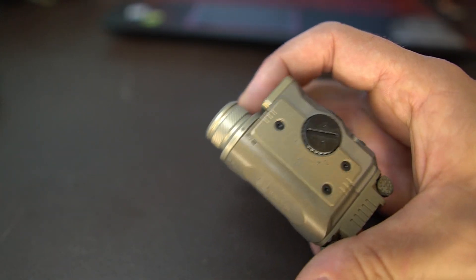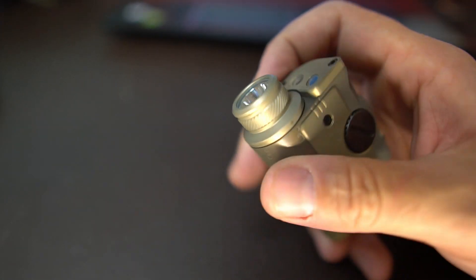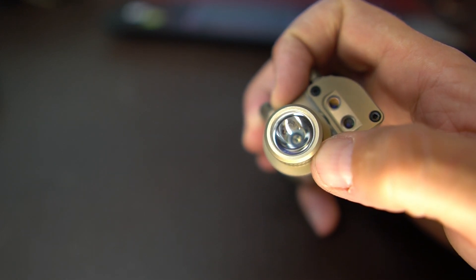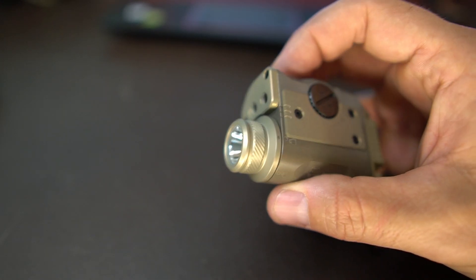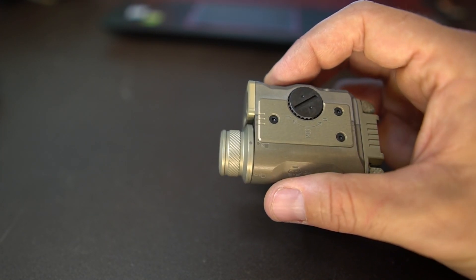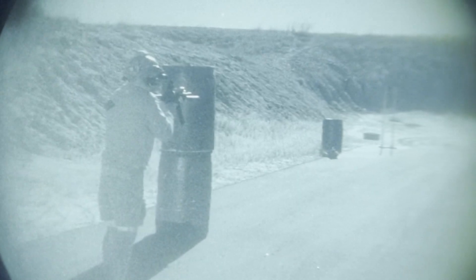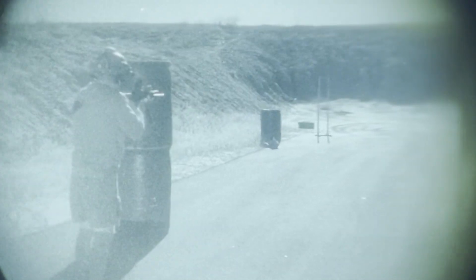So what can this laser do? This particular model has four settings: IR light, IR laser, green laser, or both IR light and laser. So four different settings. The green visible laser is slaved to the IR laser, so you can zero this in the daylight, which I've done before.